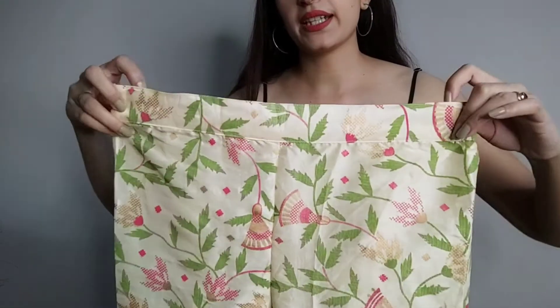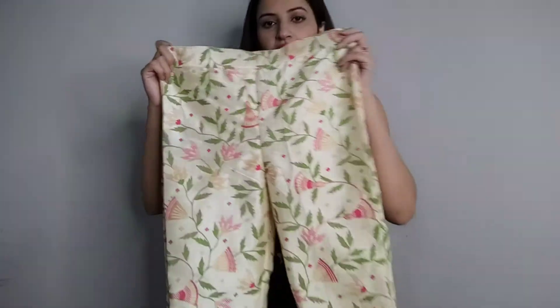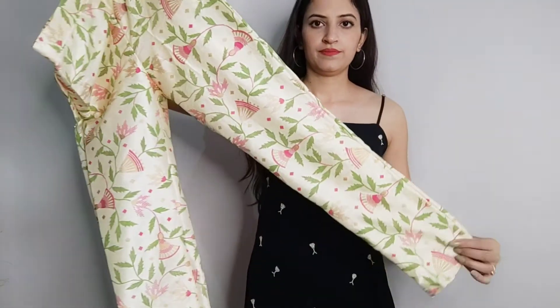This is the pant for the second set. The pant is pretty good. You will get a pant in foil print and floral design. However, in this pant you don't get any pocket on either side, so that is a minus point for me.